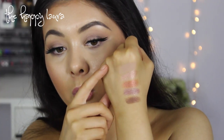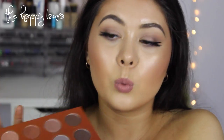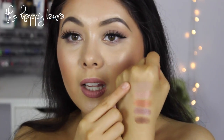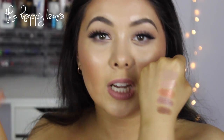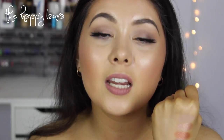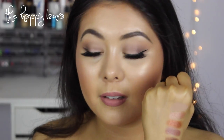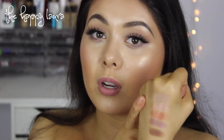I've swatched five of the shadows from the top row onto my hand. The first shade is called Luster — that one is a matte. It's kind of one shade darker than my skin tone. I use it as a transition shade, but when I'm tanned it's hardly noticeable. So if you're my skin tone or darker, that's something to consider, but if you're more on the fair side, this would be an amazing transition color for you.